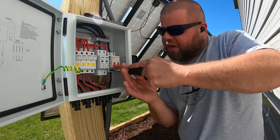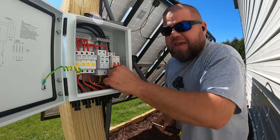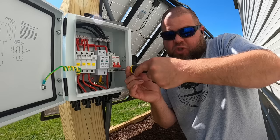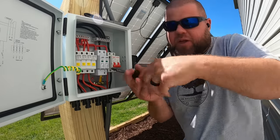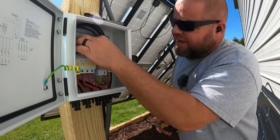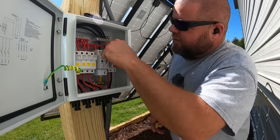No matter what combiner box you get, go ahead and check that all connections are nice and tight. Constantly pull on them and wiggle them as you tighten them, especially with stranded wires, and then re-tighten. After you wiggle around, typically you can re-tighten even more. Any new combiner box — make sure all connections are nice and tight.